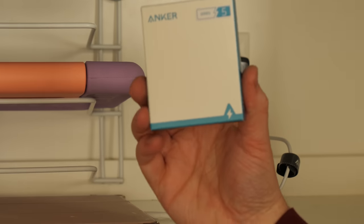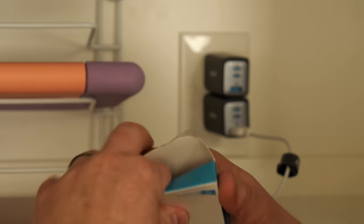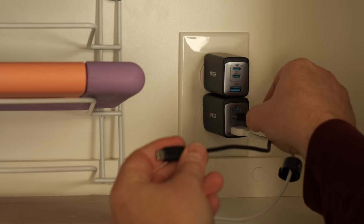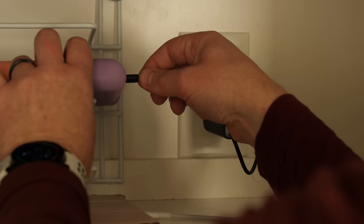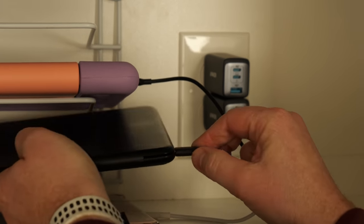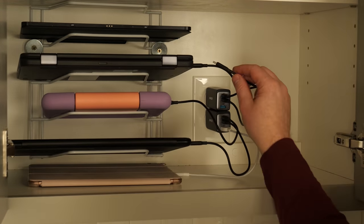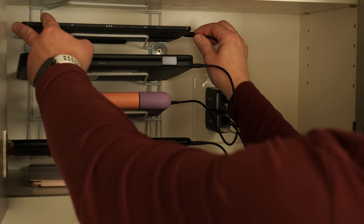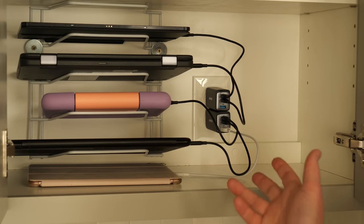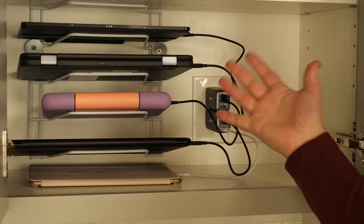Here we have the Series 5 Powerline 3 — they didn't have the Powerline Plus for this model, but this should be sufficient. My Pixelbook Go goes right on the side, and here we have a Lenovo Chromebook — your Macs and everything else should work just fine. And last, I have my Galaxy Tab S7 Plus. So there we have all five devices being charged at the same time with very short cables that looks really clean whether all of them are in here or not.